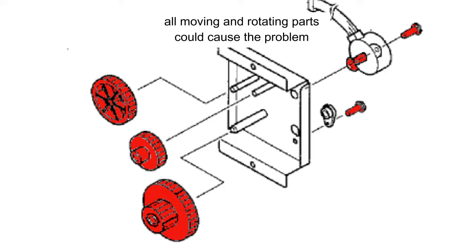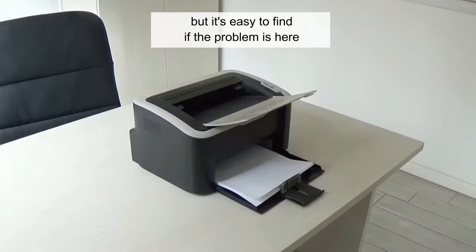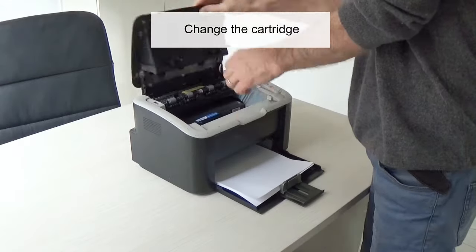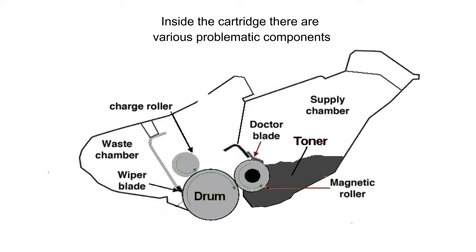The cartridge is the first suspect, but it's easy to find out if the problem is there. Change the cartridge — if the noise disappears, the problem is the cartridge. Inside the cartridge there are various problematic components.